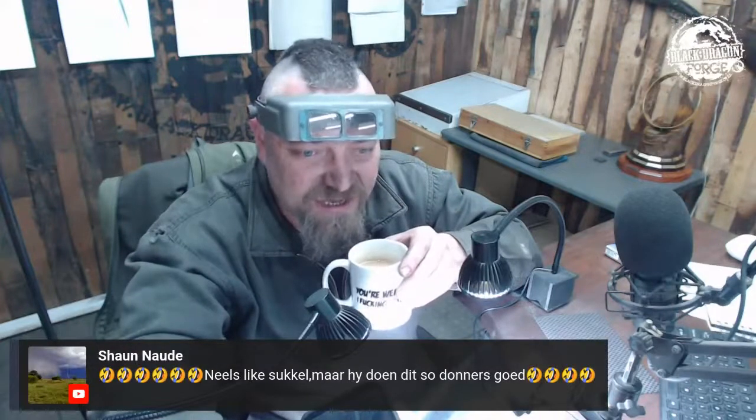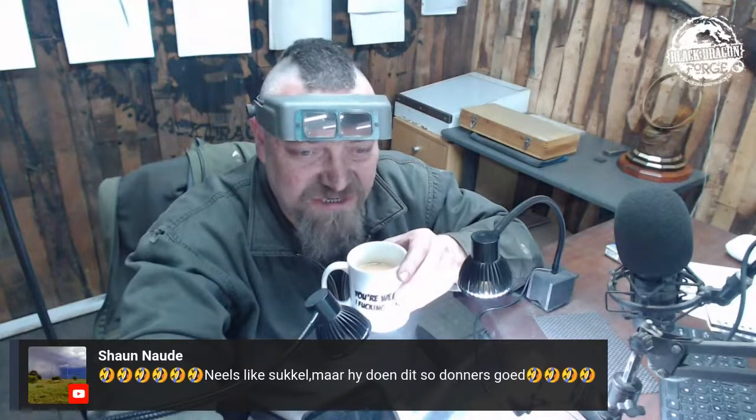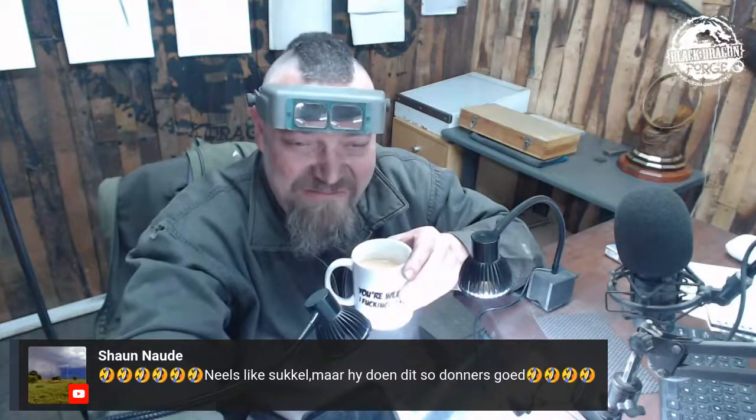Sean is saying I like to battle with difficult things. But I'm doing it fairly well, so it's always that.